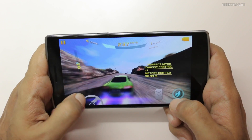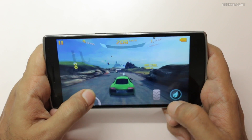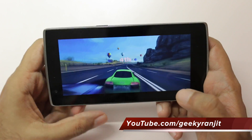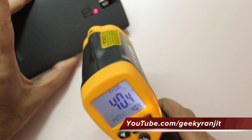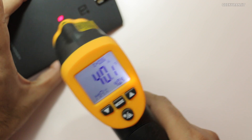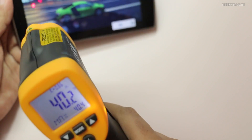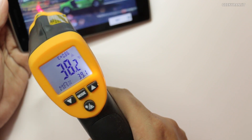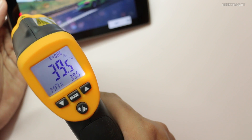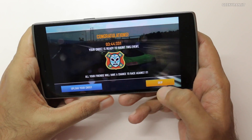We'll also try one more level. It's almost about 9 minutes since we've been gaming. We'll test the temperatures — I do not feel any heating, but let's check anyway. On the back, as you can see, it's around 40 degrees Celsius underneath the camera — that's where the highest temperature is. If you go down, it's not that hot. Only there it's around 40 degrees Celsius. On the screen it's about 39 degrees Celsius. Near the earpiece it's a little bit higher, about 39.5. So yes, it's a little bit warm, but not very hot.